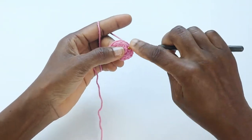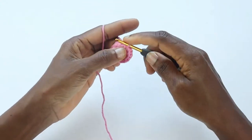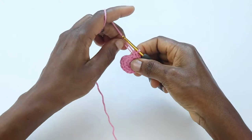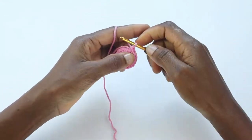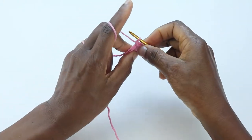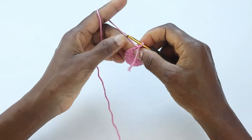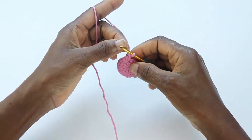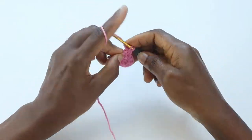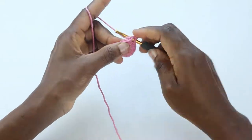Two single crochets in every stitch, and in the last stitch two single crochets as well. Now join into the first stitch with a slip stitch, then chain one and turn. The last stitch here will be our first stitch on round three. Single crochet into the first stitch — take note of the slip stitch so you don't work into it, as it can be deceiving. Then two single crochets into the next stitch.